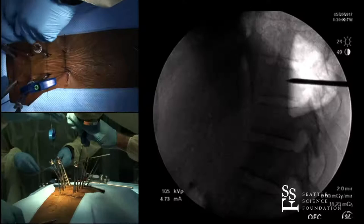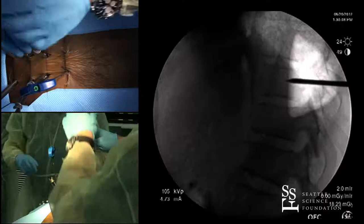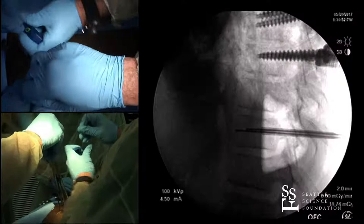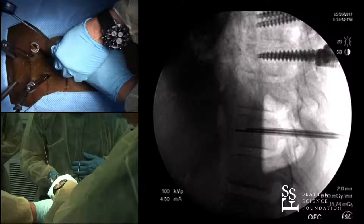Usually I can push the guide wires in, but sometimes if they're a little stubborn I'll grab them with a bulldog or heavy needle driver and tap them in. Both wires are in — I'll back the Jamshidi needles out now. It's a little tough with these long ones, but I'll wiggle them loose and back out while maintaining position. This is one of the places where you can run into problems because you can lose your wire.